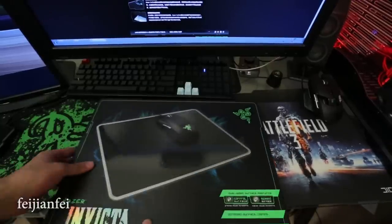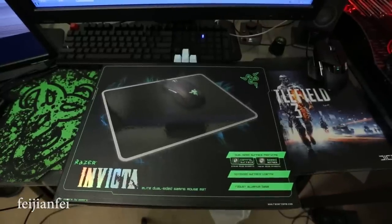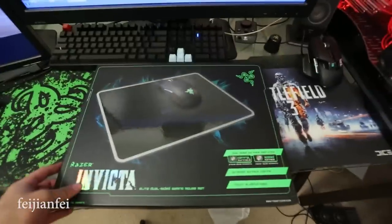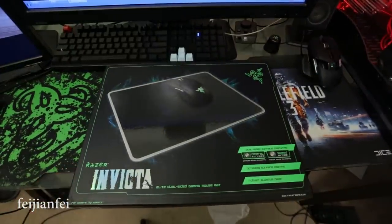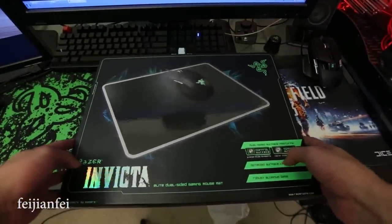Without further ado, let's take a look at the mousepad. This is a pretty heavy box, and it expands — still very nice packaging inside. Let's go ahead and open it.